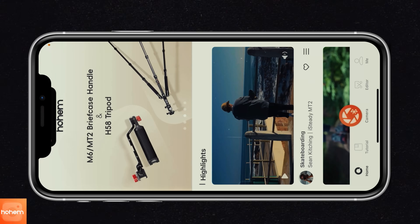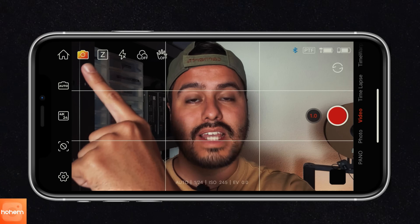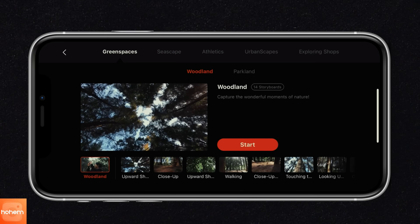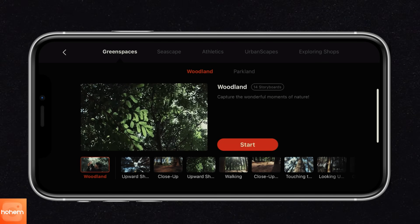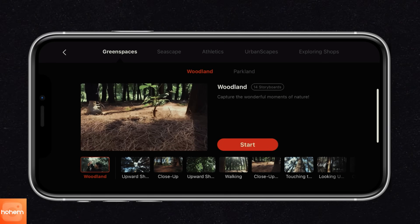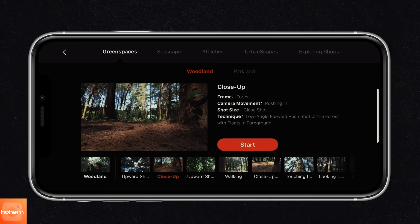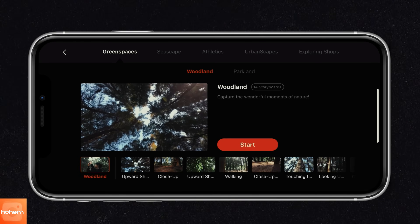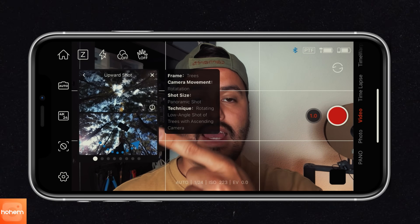To get back to the camera, just select the camera icon. Next to the house icon, you have video templates — let's select that. What's really cool about this is that if you're a beginner, you can use these templates to get creative shot ideas. You can go through each shot and see what type of shot it is — a close up, the camera movement, the shot size, the technique. I'm going to select start on a template. What's really cool is you have the actual shot up here and the behind-the-scenes down here, so you can basically copy those techniques. It's great practice for those who want to get started.